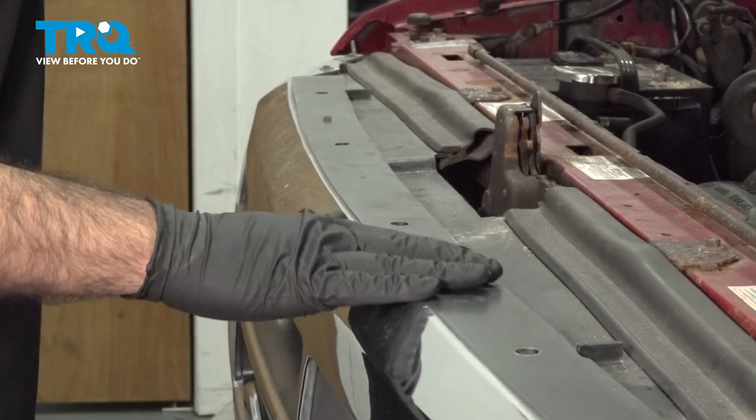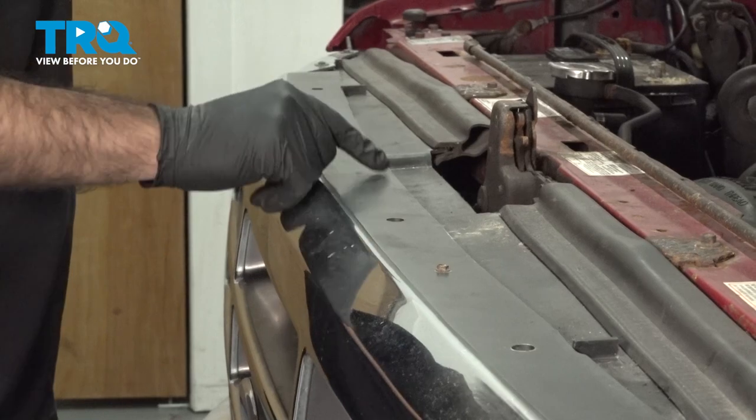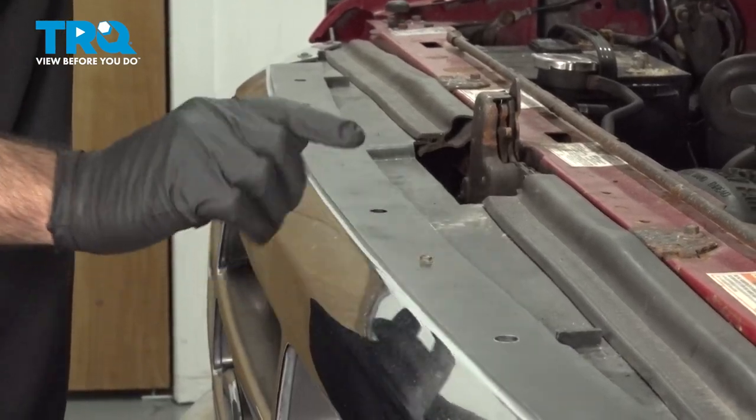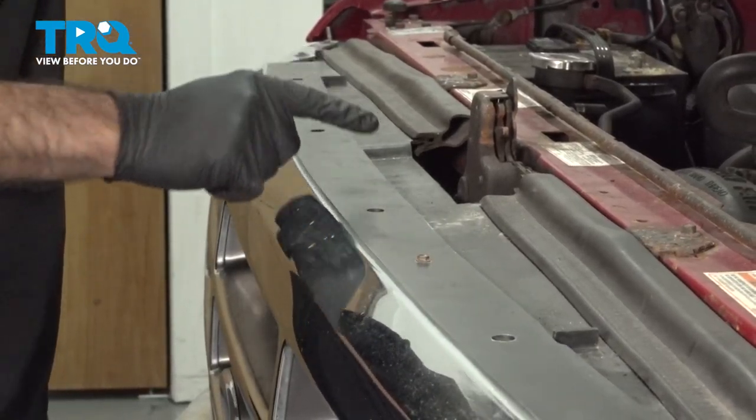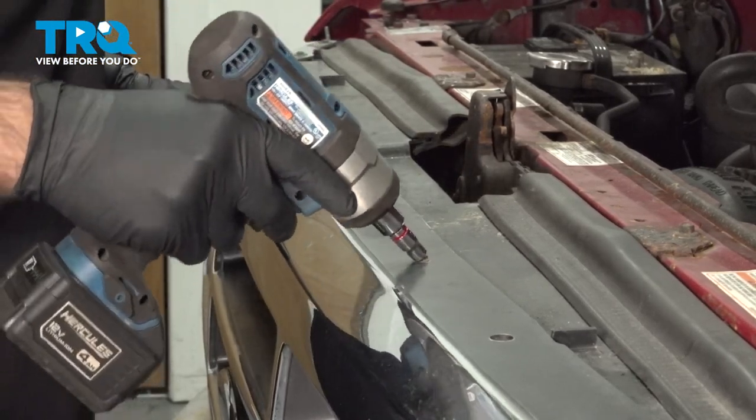Now, right across the top of your grille here, you should have one, two, three, four bolts. Ours doesn't have those — somebody's actually put in a few quarter-inch screws here. We're going to go ahead and remove these quarter-inch screws.